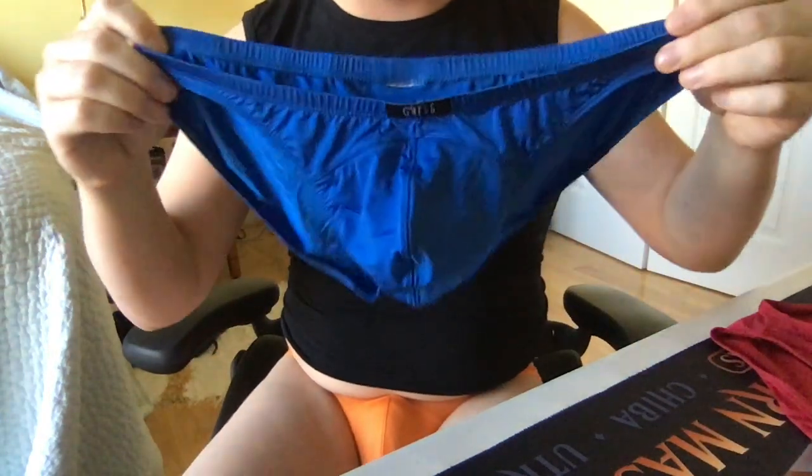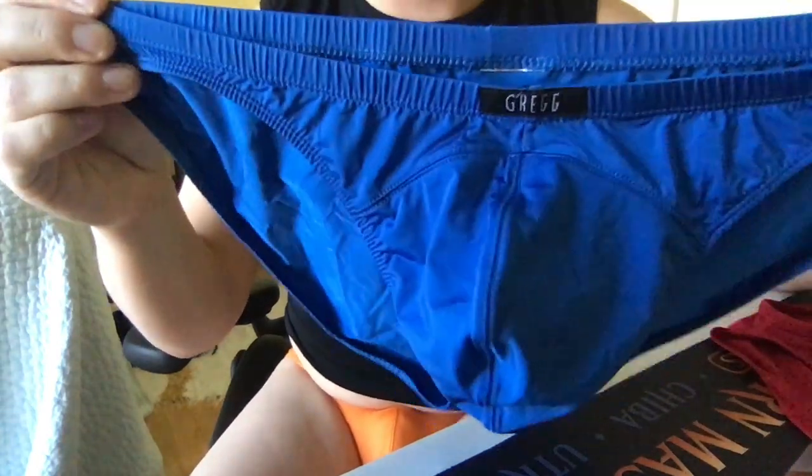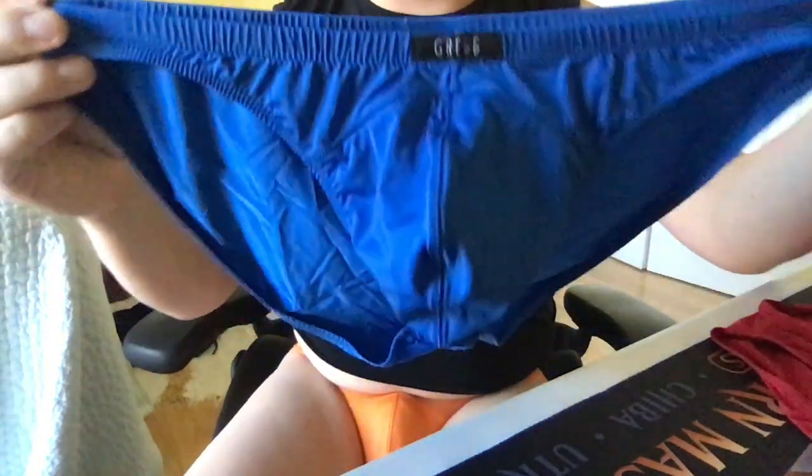Hey guys, Funderwear here. Today we're looking at another great pair of underwear from Greg Om. This is the Wonder Microfiber Low-Rise Bikini Brief.